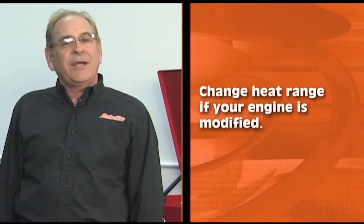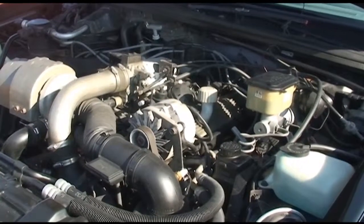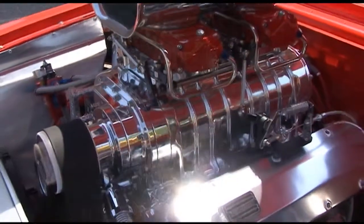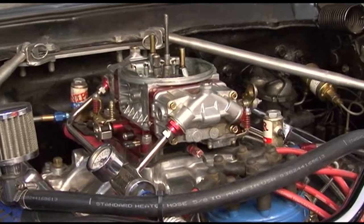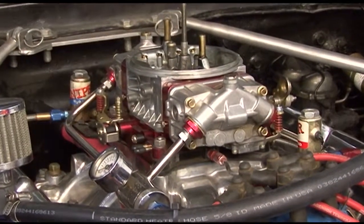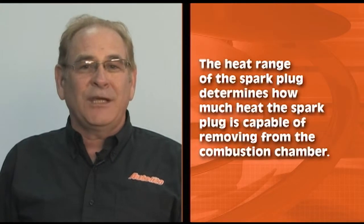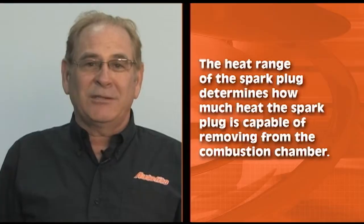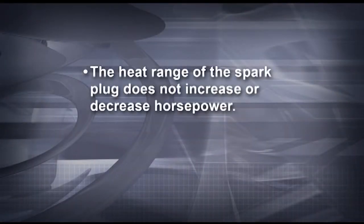So when do you need to change the heat range? If the engine is modified. Typically, engines which are stock or only slightly modified can use the spark plug recommended in the Autolite catalog. Generally speaking, any engine modification that alters the overall compression ratio of the engine will involve spark plug selection issues. One important thing to consider is heat range. The heat range of the spark plug determines how much heat the spark plug is capable of removing from the combustion chamber. The heat range of the spark plug does not increase or decrease horsepower — it changes the temperature of the tip of the spark plug.